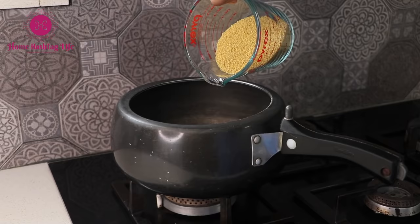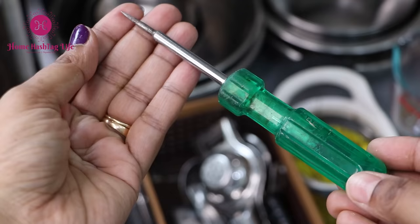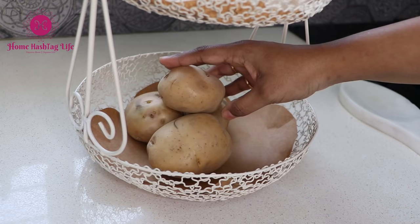Namaste, welcome to Home Hashtag Life. If you are newly married and learning new ropes in the kitchen, I'm sure these tips will come handy for you. And if you already know these tips, I hope you will enjoy watching this video. I have divided these tips as cooking time tips and general kitchen time tips. First, let me share the general kitchen time tips that will prep you as not just a great cook but a disciplined one too.